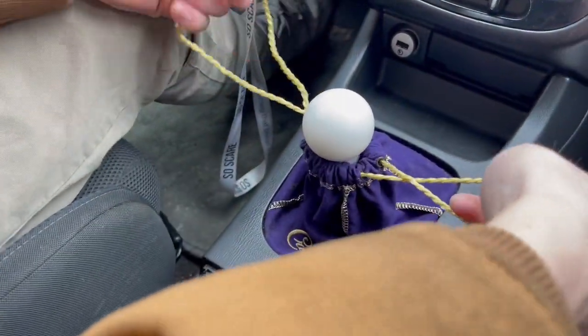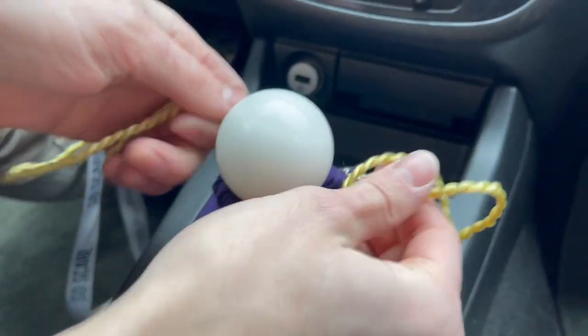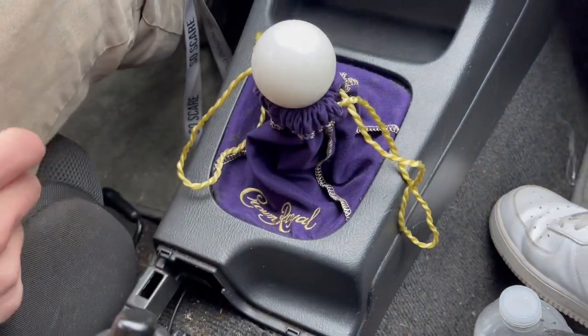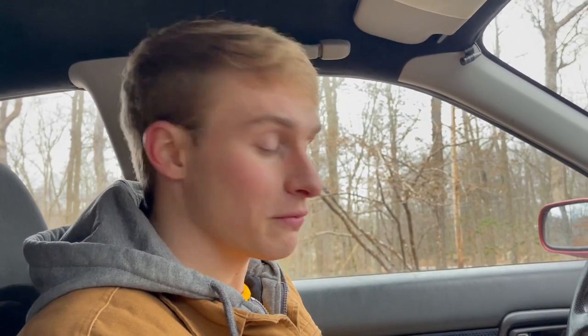That's how our Crown Royal shift boot came out — honestly pretty sick. Once we tie it up it'll probably look pretty good. Overall pretty happy with the install. Now I'm a hot boy ricer — if you guys want style points you gotta get the shift boot. I would recommend it. It was only like five bucks for the whole thing. I already had the silicone and glue, though you wouldn't need that if you didn't have broken pieces, so it could be even cheaper.